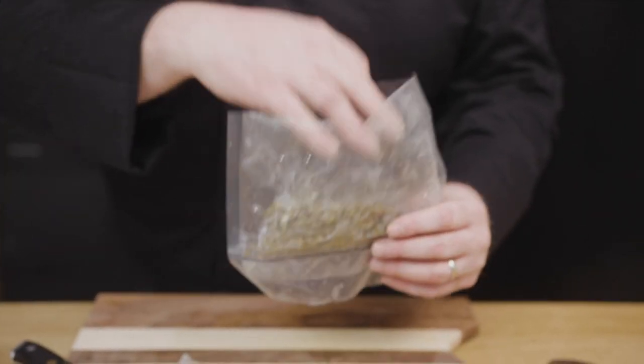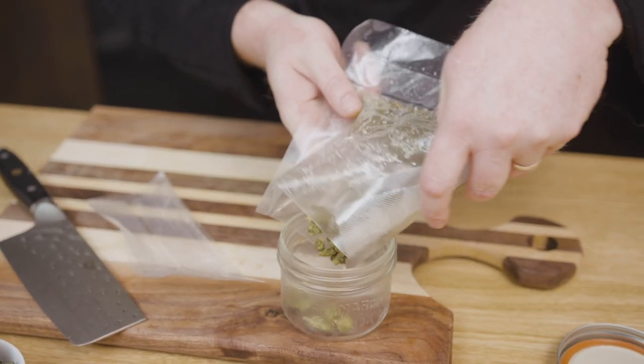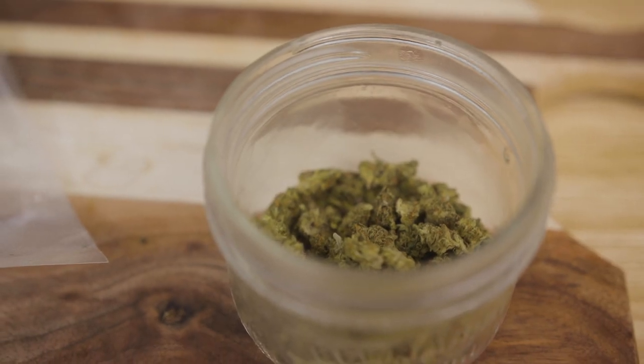We've had the cannabis in the sous vide for approximately an hour, and you can see how the color has changed. The terpenes have been kept in the sealed bag so they can't escape anywhere, which really brings out that nice, beautiful flavor you're looking for. You're looking for the medical marijuana to be a little browner. It's going to have a cooked smell - not a burnt smell, but a cooked smell. It's going to be a little drier to the touch. You want to make sure it doesn't become too brittle, because that means you're overcooking it. Make sure you stay within those ranges.